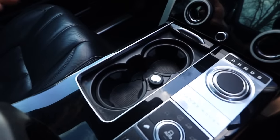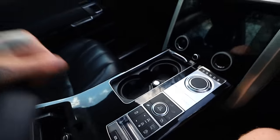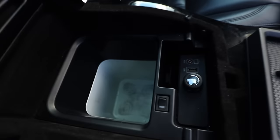Now in some cars it's a luxury to have a cup holder, never mind two, but in the Range Rover this has a fridge. One of the many cool gadgets inside a Range Rover.